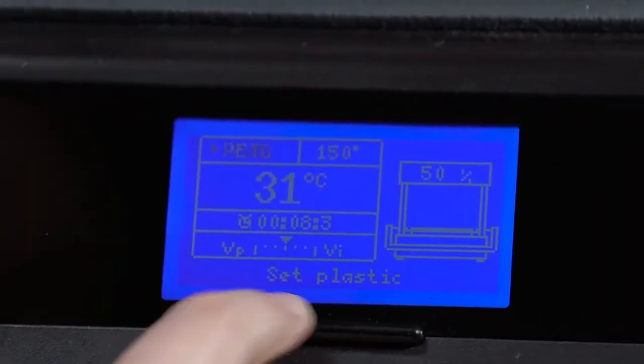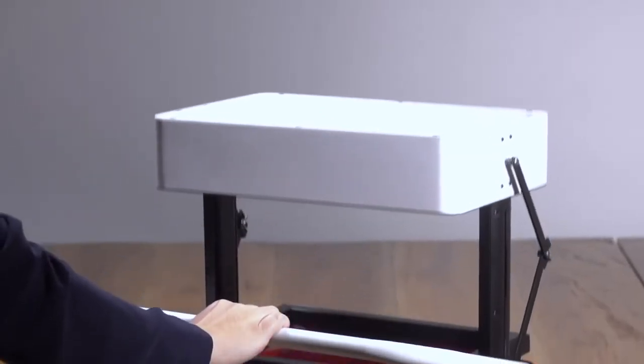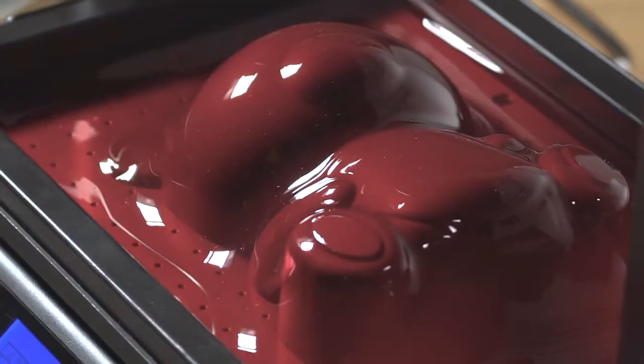Just select the correct profile from the menu, press start, and wait for the vacuum to switch on. Once it's on, all you have to do is lower the handlebar and begin vacuum forming.